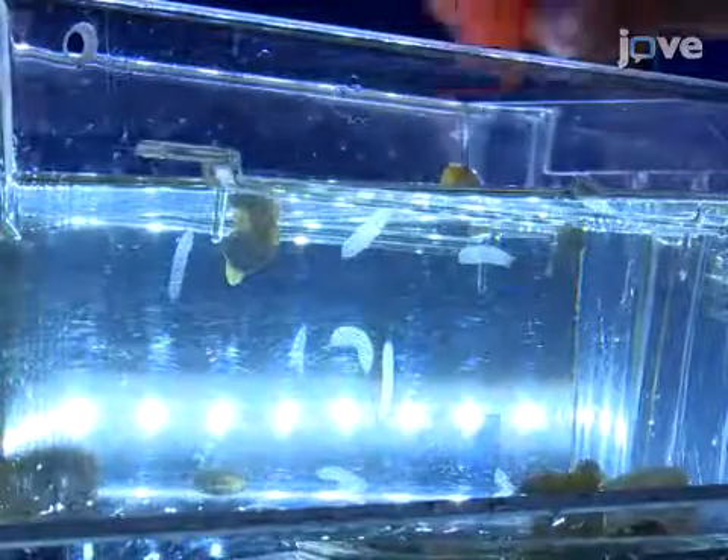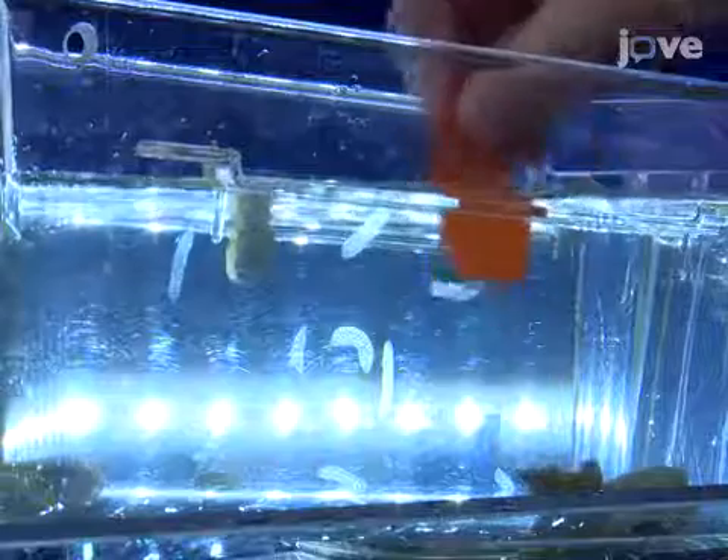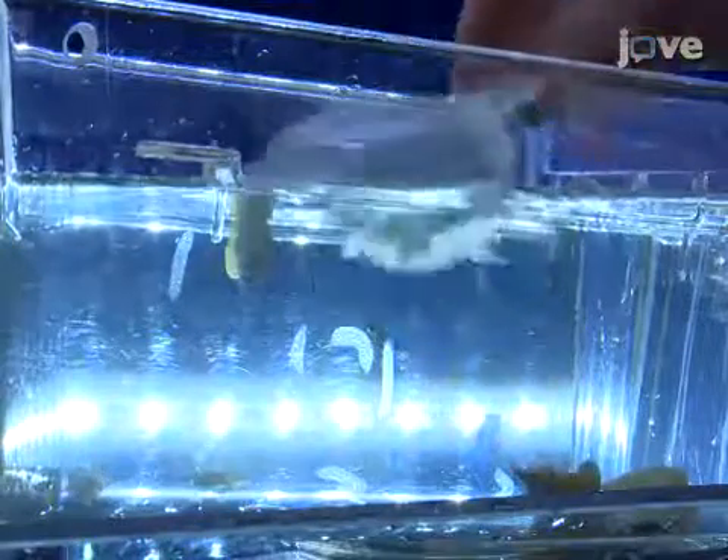To collect the egg strings from the walls of an aquarium, use a piece of flat, flexible plastic as a spatula to scrape the egg string off the substrate, and use a plastic tea strainer to fish the floating egg string out of the water.